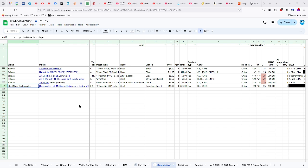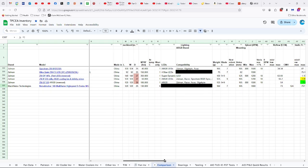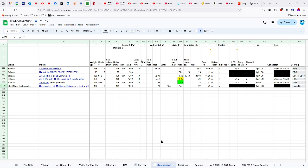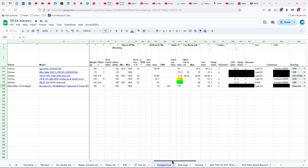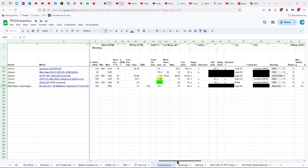Let's take a look at the specs. The Black Noise Technologies Noise Blocker NB-MultiFrame High-Speed S-Series M12-S3HS. I got it for about $16 including shipping. Certified CE and RHS, made in China. 120 by 25 millimeters, 130,000 hours of life, six-year warranty. 160 grams, seven blades, 105 millimeters between the mounting holes, 1,800 RPMs max, 73 CFMs which is 124 CMHs of airflow, approximately one millimeter of water for the static pressure.